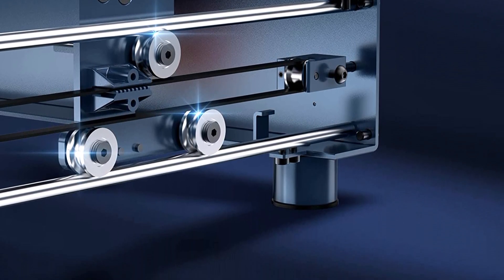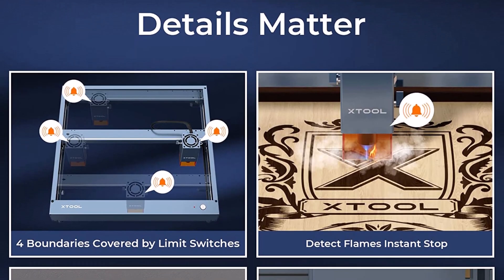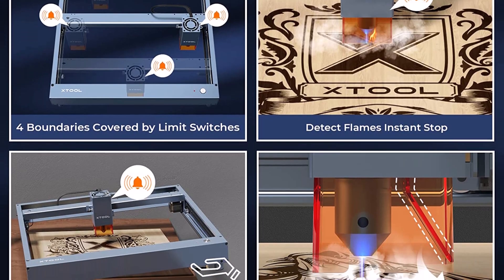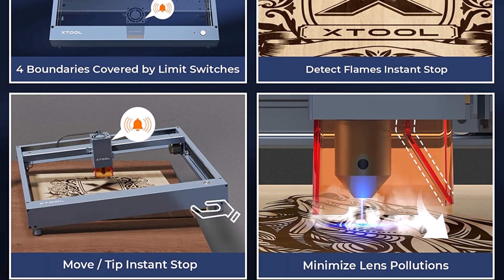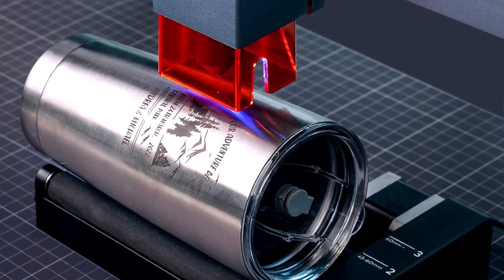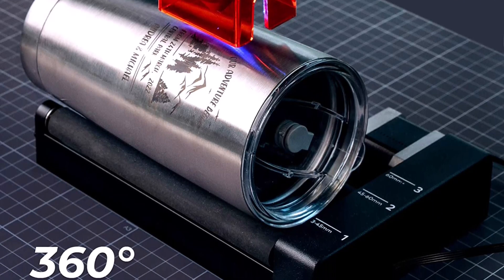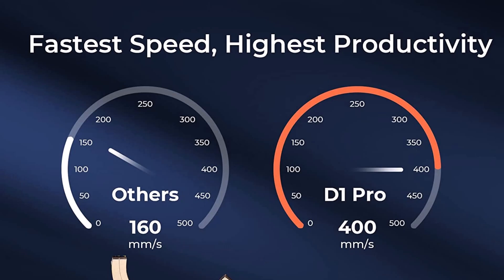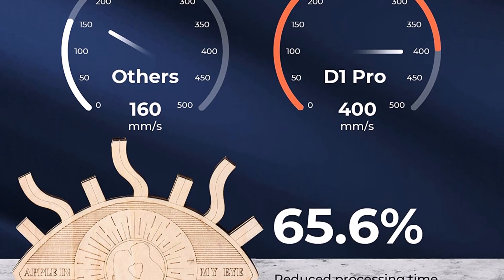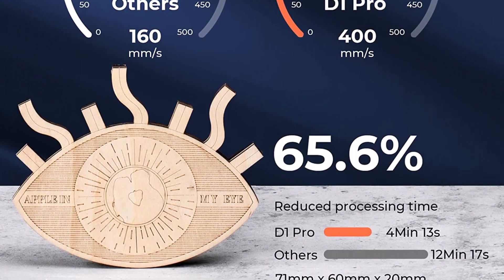Top 8: xTool D1 Pro 10W is the most cost-effective model. Combining two laser beams into one, it is capable of cutting a 6mm wood board and a 5mm black acrylic board in one pass. Engraving speed is up to 24,000mm/min. It is worthy and cheap.